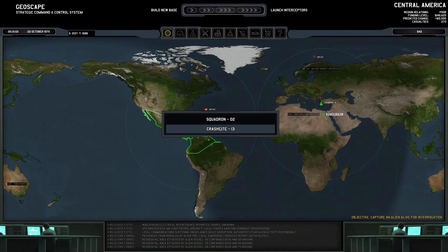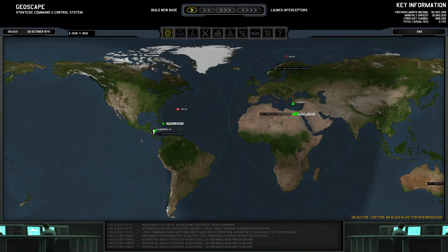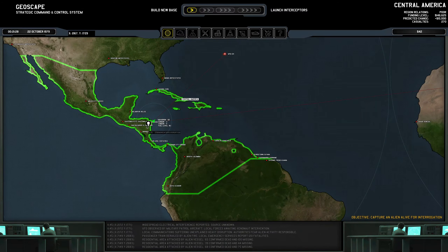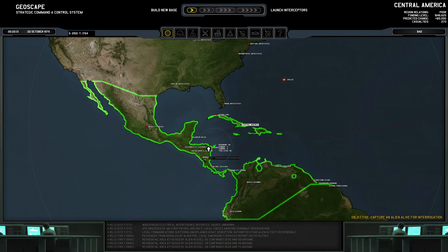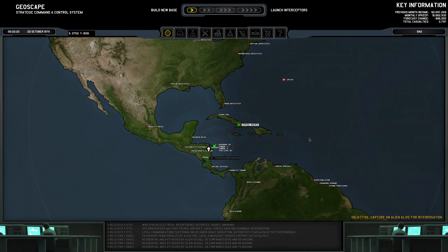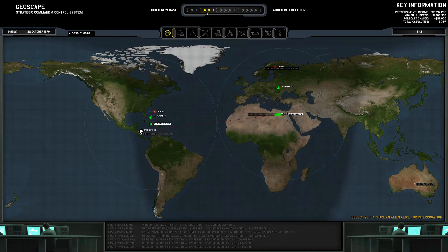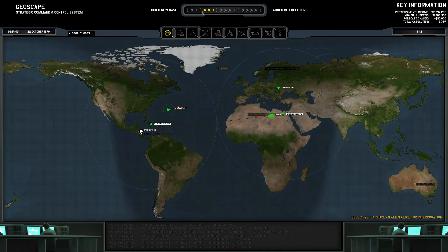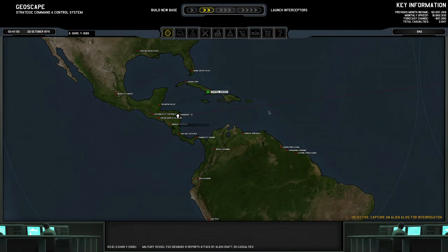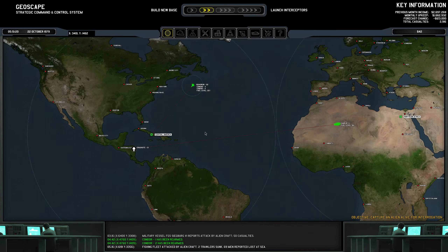So we're going to go ahead, because this is a small UFO — not a very small — we're going to have the A-team make its very long trek across the Atlantic to, oh, what is this? El Salvador? Looks like it. Maybe not El Salvador — I can't really tell. It's a fighter — return to base. It might be Nicaragua. I can't really tell because borders aren't really drawn here.